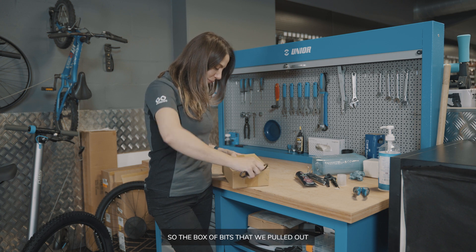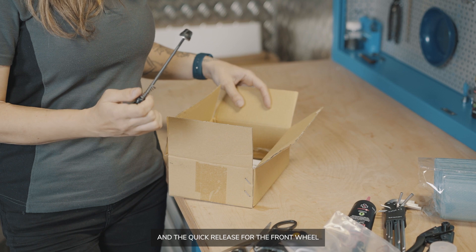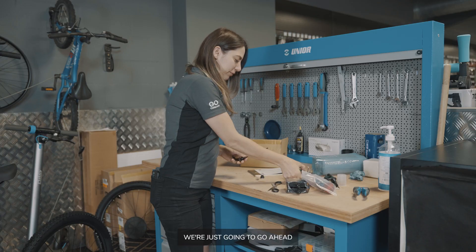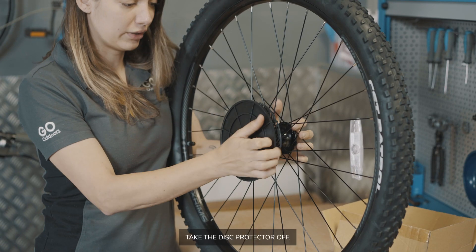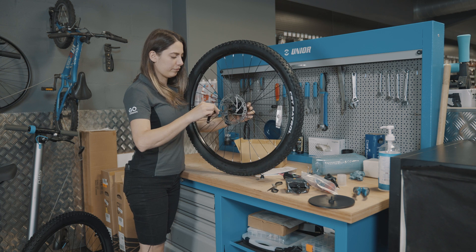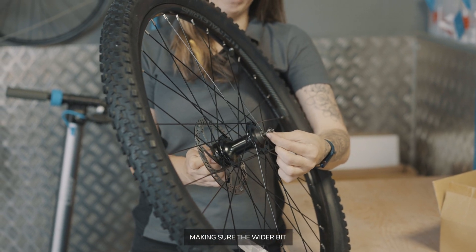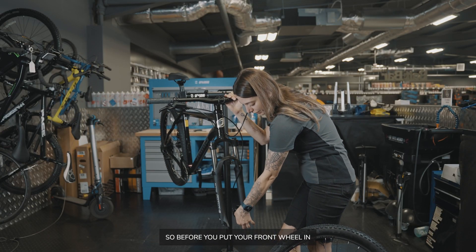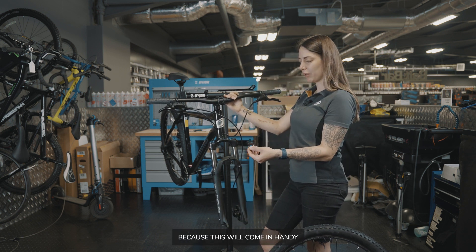The box of bits we pulled out earlier contains the pedals, reflectors, bells, the quick release for the front wheel, and the manuals. Undo the quick release and put a little bit of grease on the threads so it doesn't seize in there. Grab the front wheel and take the disc protector off — the other side as well. Remove it by pushing the axle through. Put your spring on, making sure the wider bit is facing outwards, put the end of the QR on, screw it on, and it's ready to go on the bike.